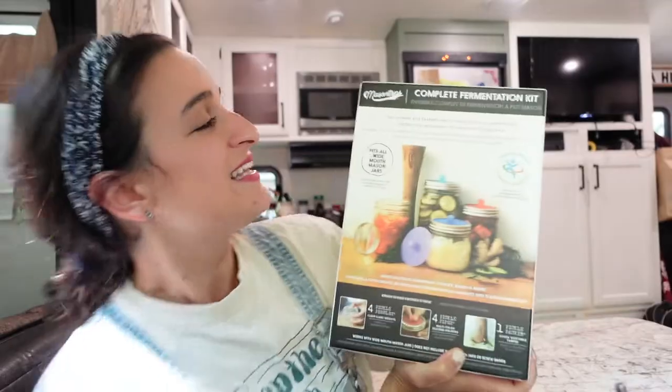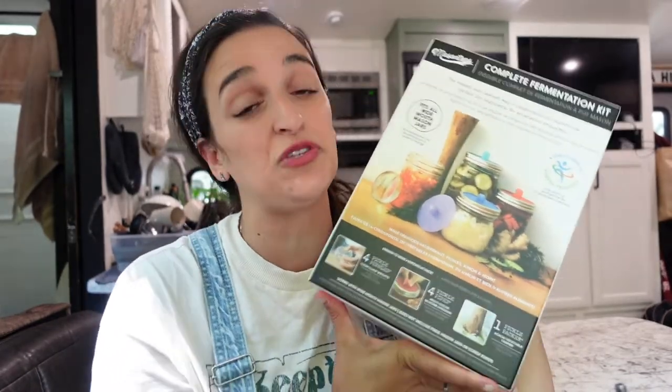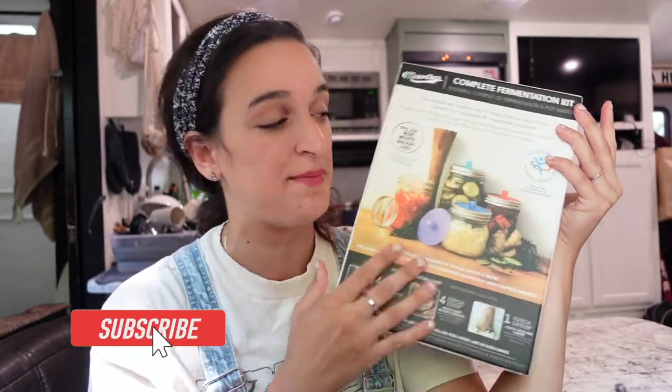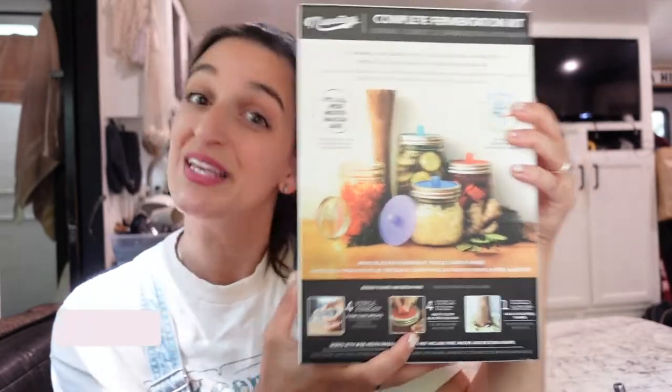Today we are going to be talking about fermenting. This is the Mason Tops Complete Fermentation Kit. I'm going to put a link in the description box below so that you guys can order it. Also check down there to see if there is a discount code because I'm hoping to be able to get you guys some money off. I'm actually going to be fermenting my first ferment and I will be sharing that in the next video, so make sure you subscribe and stay tuned. But right now I'm just going to give you a tour of what is in the Mason Tops Fermentation Kit.